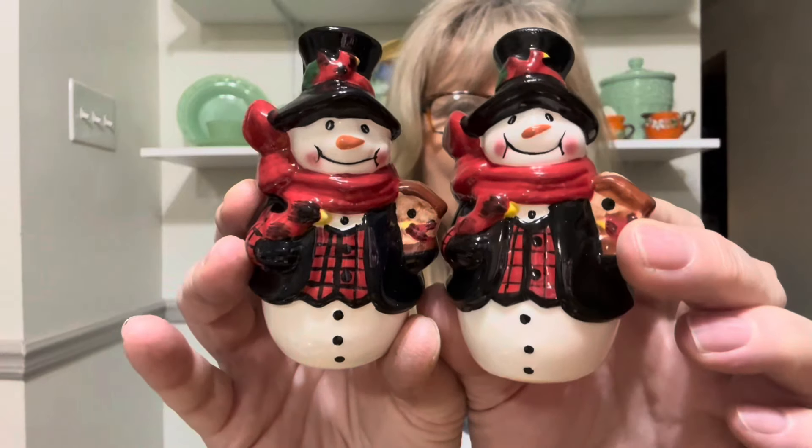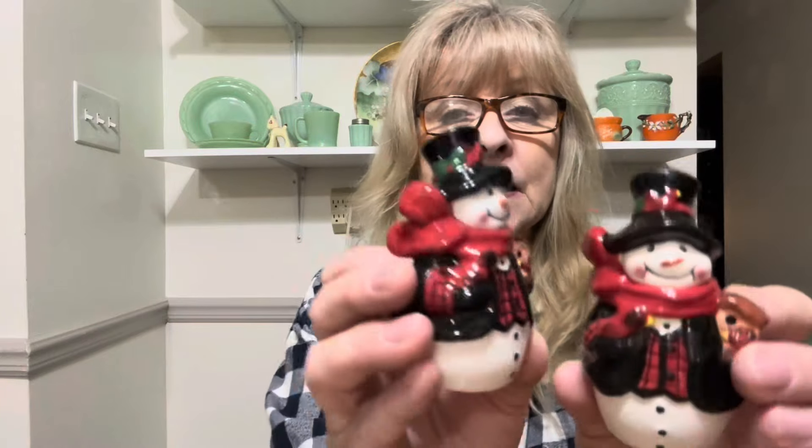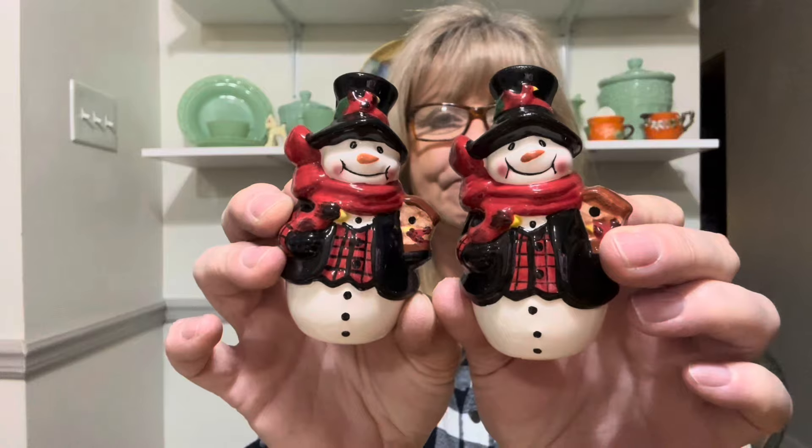Pardon me while I have a swig of my peach sparkling water. Then I got these — I love these. I thought there was a chip underneath the brim but that was just the glare. Nope — they're in excellent condition. So those are adorable.